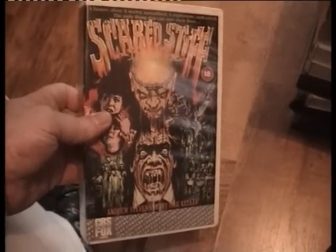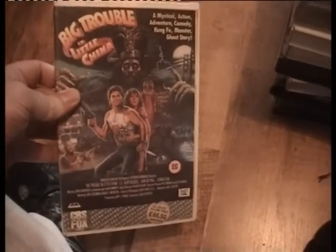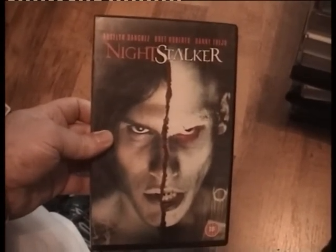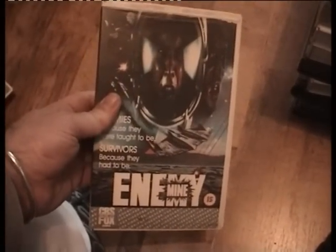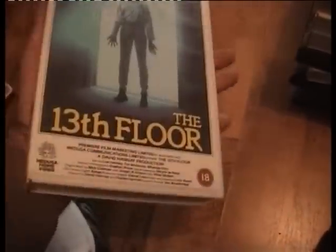Scared Stiff — not got it, but what a fantastic cover! Big Trouble in Little China — I'm giving that back because I know how much she paid for it. Night Stalker — looks like half me and half somebody else on the cover. Enemy Mine. 13th Floor — I'm going to watch that, it sells well on eBay. It's a Medusa anyway. Dark Lands — I finally got it.